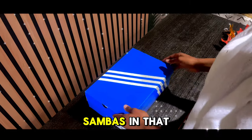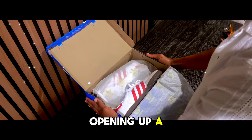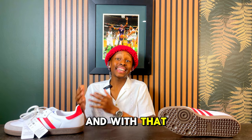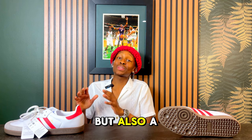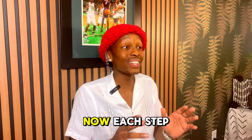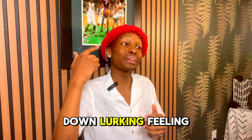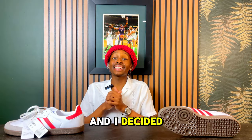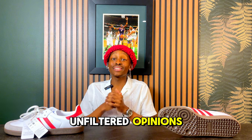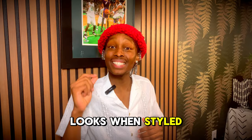Unboxing the Adidas Sambas in the cloud white and also the better scarlet colorway honestly felt like opening a time capsule. With history steeped in soccer culture but also streetwear, I felt excited but also a bit skeptical. Each step I was greeted with that rich leather, and there was still a deep down lurking feeling — does this sneaker really live up to the hype? With time, anticipation brewed up and I decided to get some unfiltered opinions from local sneaker fans. But first, we must see how this sneaker looks when styled.